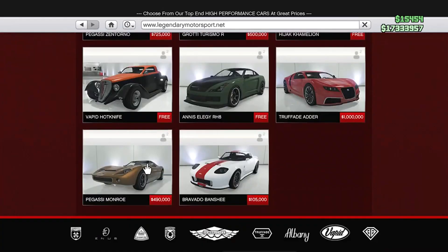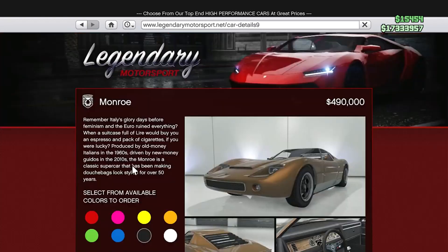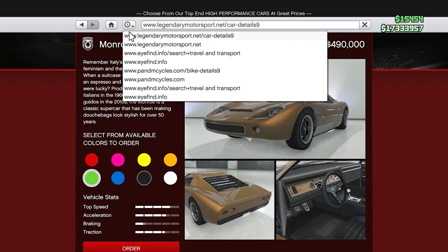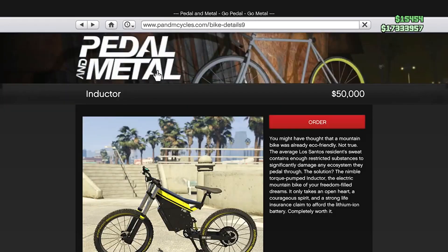After you find the Pegasi Monroe car, go ahead and click on it. Now just select any color that you want on the bike — say if I wanted lime green, you can see that it's highlighted. Once the color you wanted is highlighted, you're now going to go back into your history. Click on the clock and the down arrow button right here. After you do click on it, now you're going to look for the website called p&mcycles.com slash bike-details. Then it will say a number — mine is just nine. Go ahead and click on the P&M Cycles website.